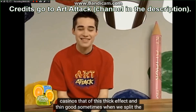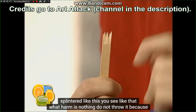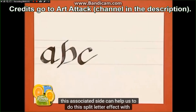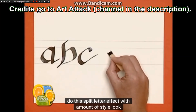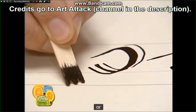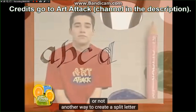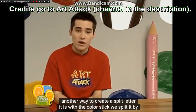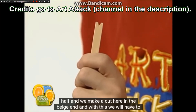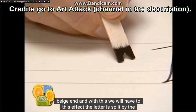Bueno, a veces cuando partimos el palo de un polo nos queda un lado astillado como este. ¿Veis? Así. ¡Ay! ¡Qué daño! Pues nada, no lo tiréis porque este lado astillado nos puede servir para hacer este efecto de letra partida con cantidad de estilo. Fíjate. Otra manera de crear una letra partida es, con el palo del polo lo partimos por la mitad y hacemos un corte aquí, en el extremo. ¿Veis? Y con este tendremos este efecto. La letra se parte por el medio.